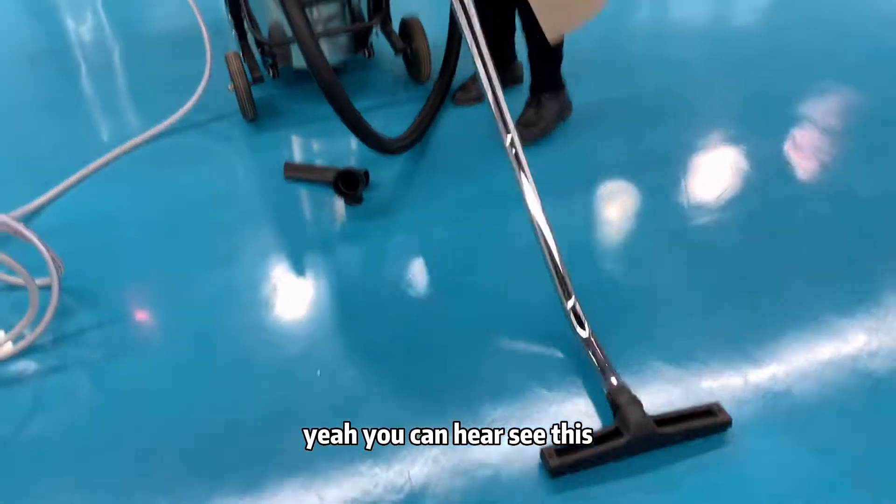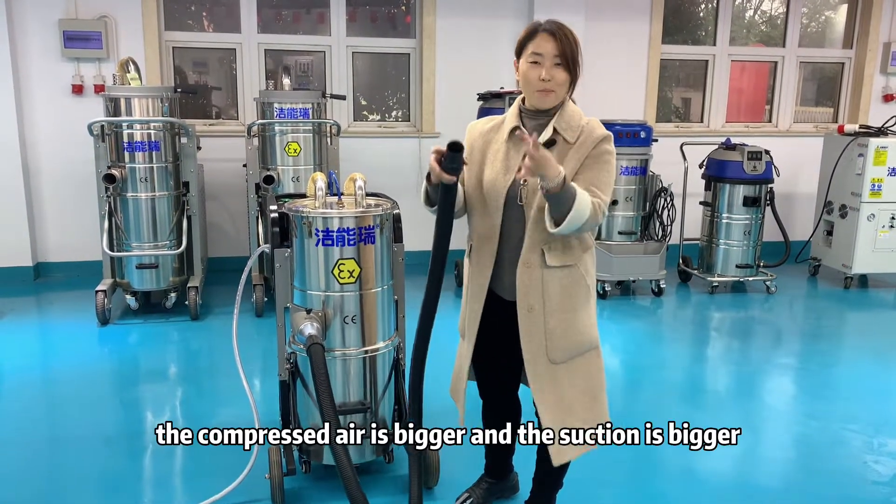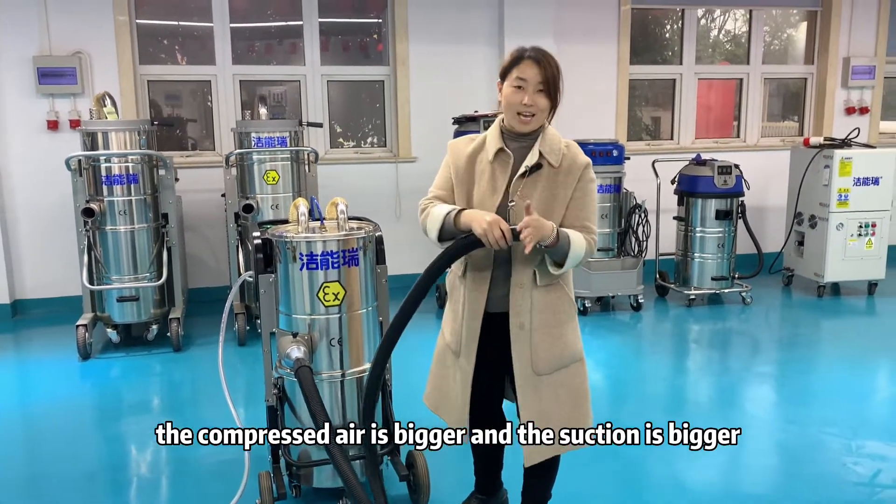I open it. Yeah, you can hear. See this? The suction is... The compressed air is bigger and the suction is bigger.